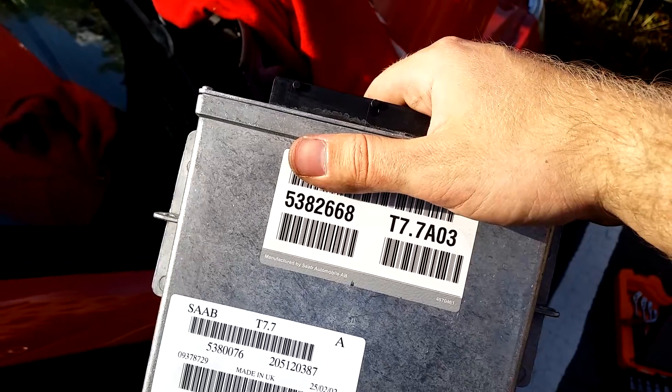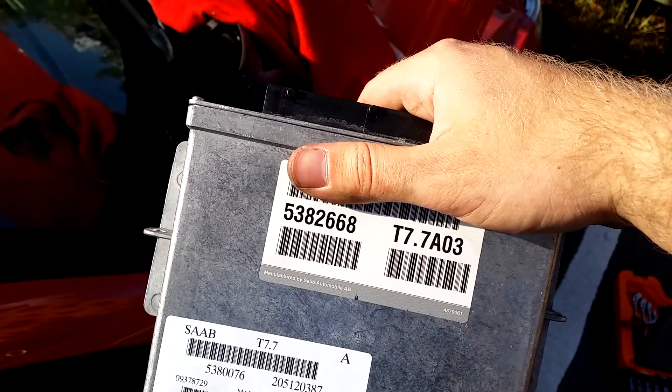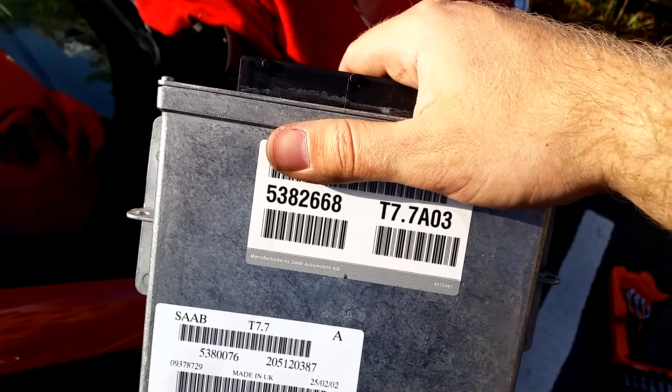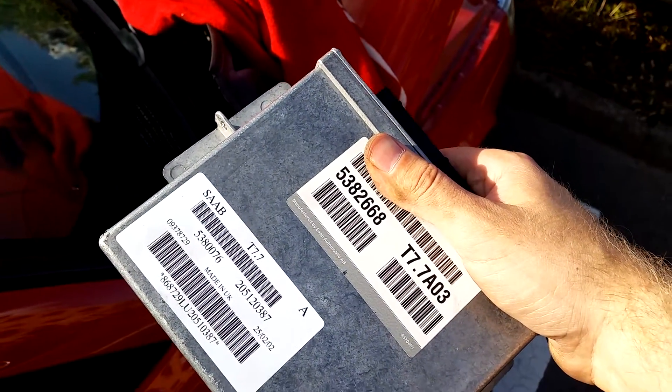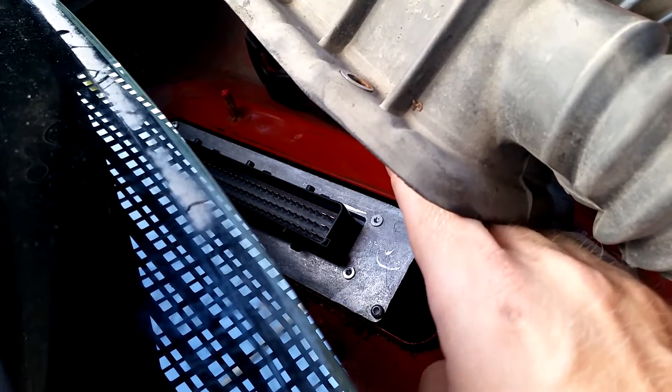Just a quick side note: if you want to jerry-rig an ECU like this — not removing the old one but just connecting the new one — just pull the connector a little bit outwards and connect the ECU. Be sure to protect the paint of all painted surfaces.